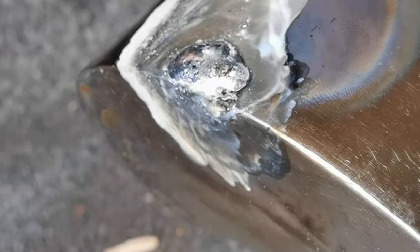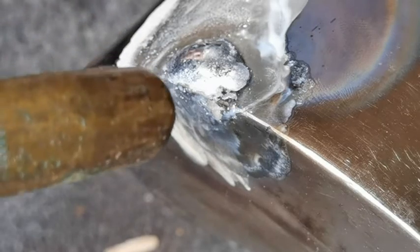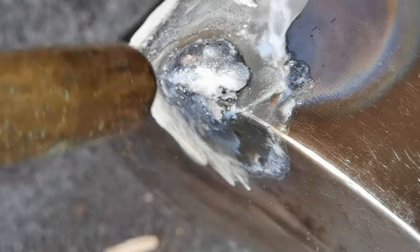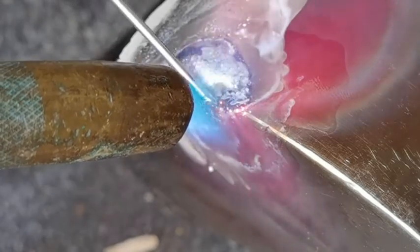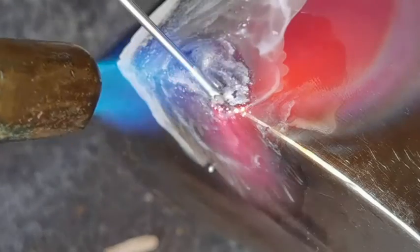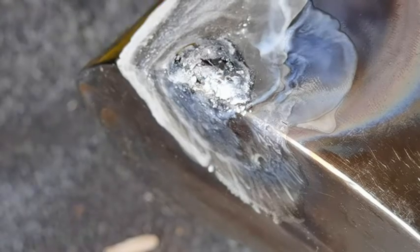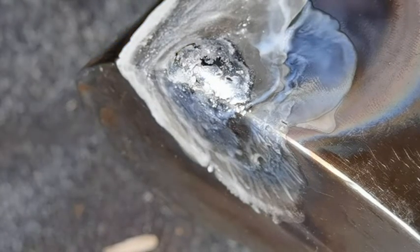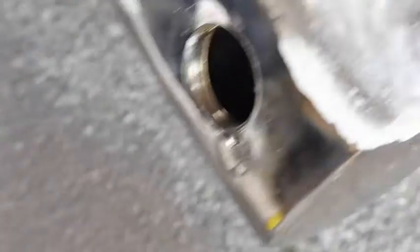That's quite impressive actually because you can just sand that down and it stops the leak. It means I haven't wasted it. Okay, let that cool.